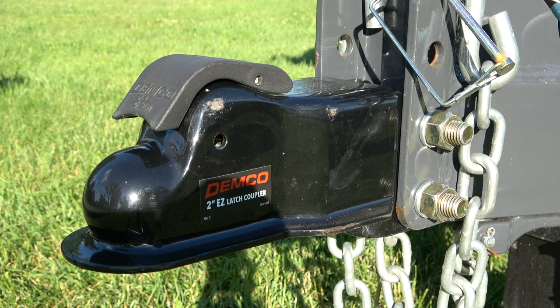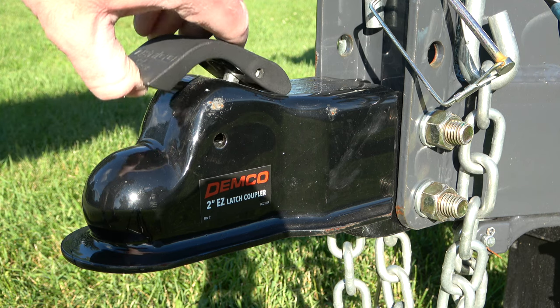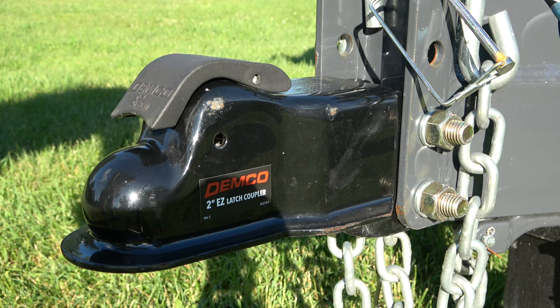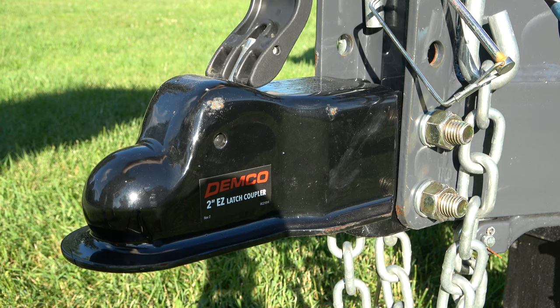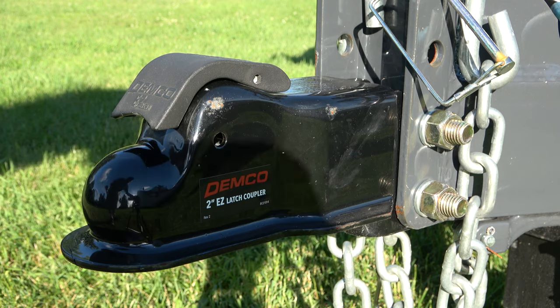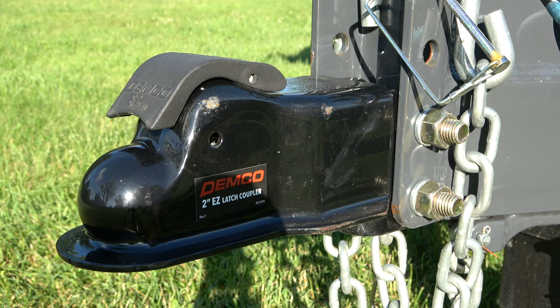This trailer has a Demco 2-inch easy latch coupler. If you aren't familiar with the Demco easy latch couplers, they are great — you don't have to worry about opening a lever before you hook it to your vehicle. As long as you back under it and lower the crank, it'll automatically latch on. It does not release from the vehicle until you pull the lever up, hence the term easy latch. It is very easy to hook up a trailer with the Demco easy latch coupler.